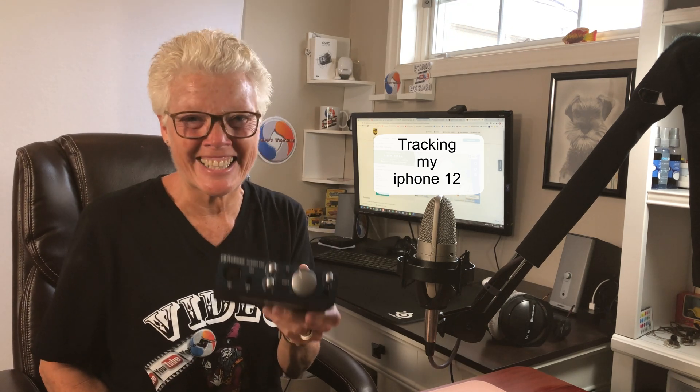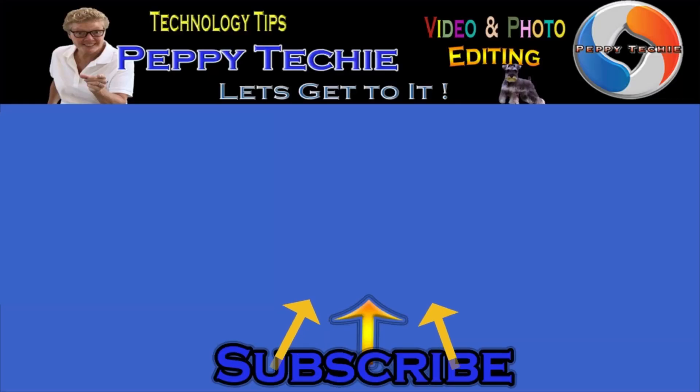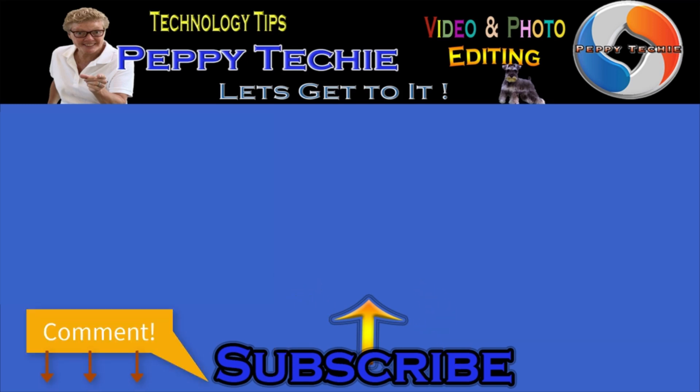Thanks for watching the Peppy Techie — I look forward to more videos with you very soon. Have a great day! Please subscribe to the Peppy Techie channel, hit the bell so you'll be notified when I make a new video, leave your comments, questions, thoughts, and even your advice down below. And don't forget to smash that like button — thanks for watching!